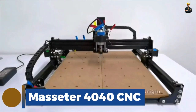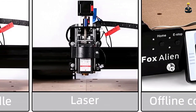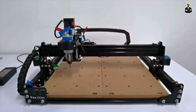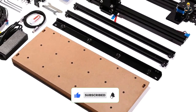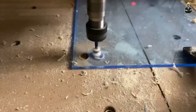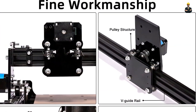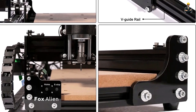Masita 4040 CNC. The Masita 4040 CNC router machine is a compact and powerful tool that delivers excellent precision and versatility. Its robust construction and user-friendly features make it suitable for both professionals and hobbyists. This CNC router is compatible with popular software like Mach 3 and GRBL, making it easy to design, fine-tune and execute your projects. It supports multiple materials including wood, plastic, acrylic and soft metals. It comes with an intuitive control panel and an emergency stop button, and offers precise control over cutting depth and speeds, allowing you to achieve intricate and detailed designs.